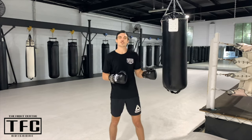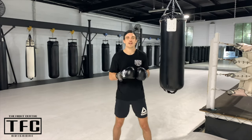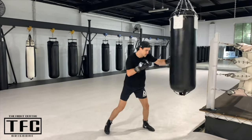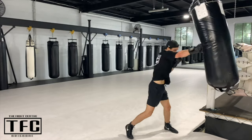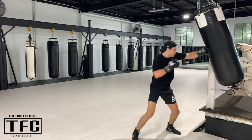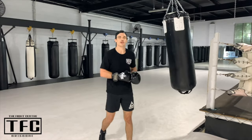Last round is going to be 10 hard straights followed by 10 light ones. 10 hard, 10 easy. 10 hard — 1, 2, 3, 4, 5, 6, 7, 8, 9, 10 hard. Easy. Hard. Easy. You guys get the idea. Last round, bring it home strong.